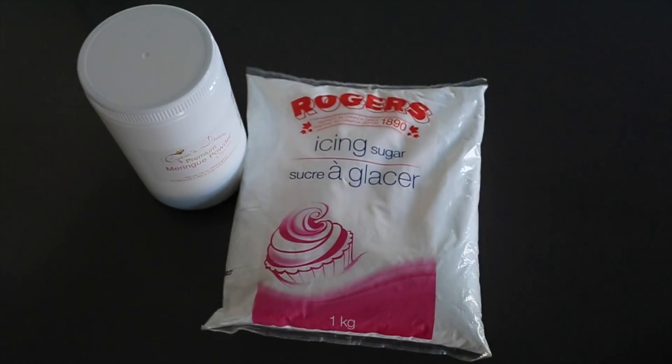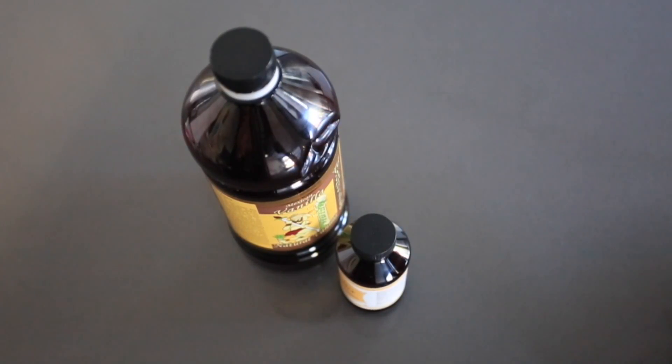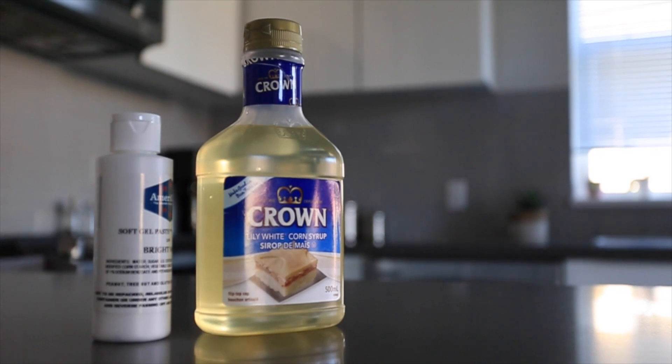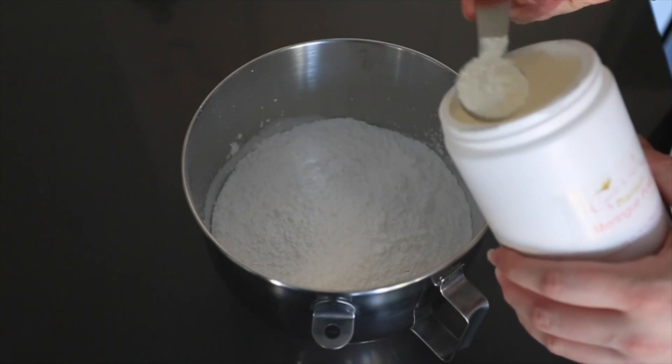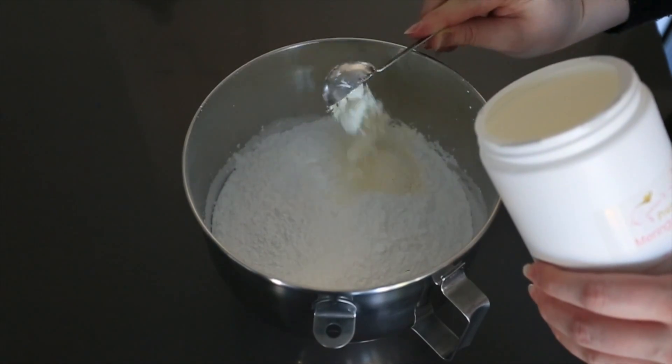You'll also need warm water, vanilla, butter flavoring, corn syrup, and white food coloring. Put the whole bag of powdered sugar in your bowl, and then we're going to add three tablespoons of meringue powder.